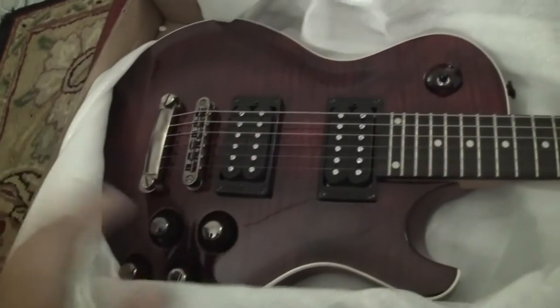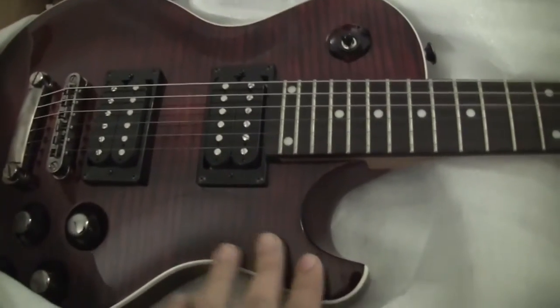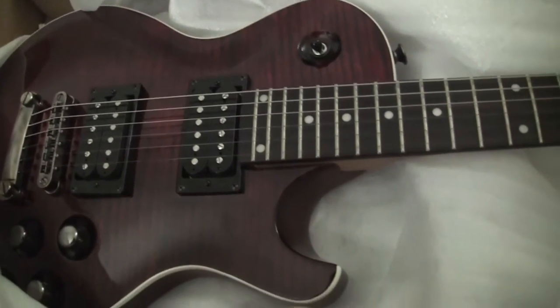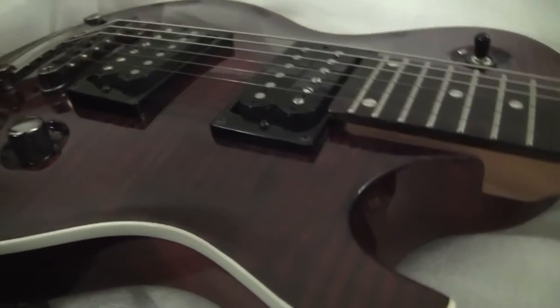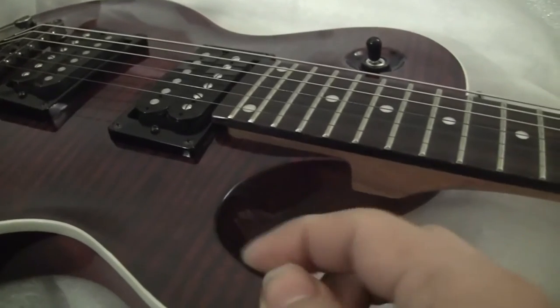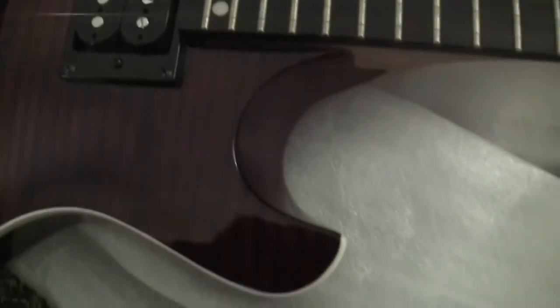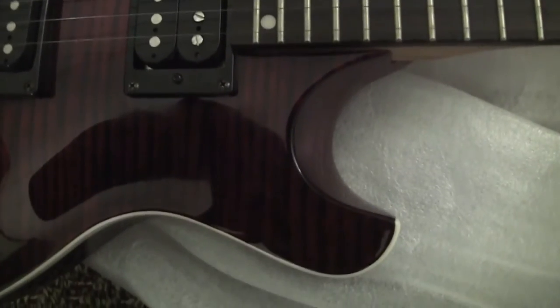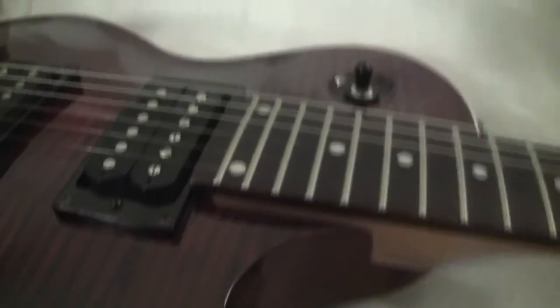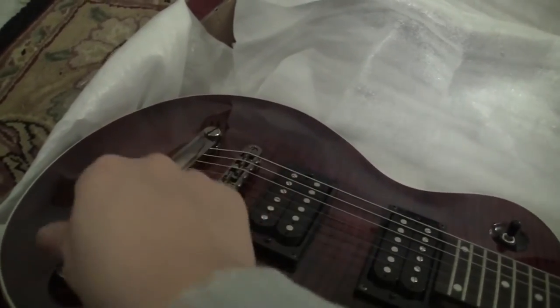I've got a bunch of photos and this guitar looks gorgeous, and it does in real life also. Look at that finish — that's really nice. It has a PRS-style cutaway with no binding, and it's angled. The hardware is gunmetal and it looks pretty awesome.